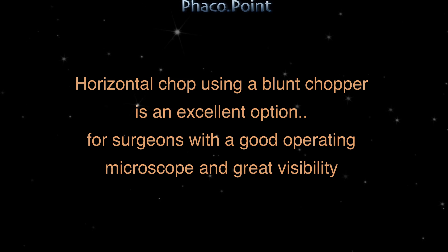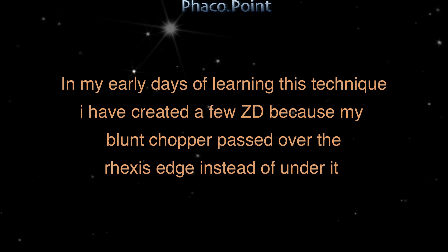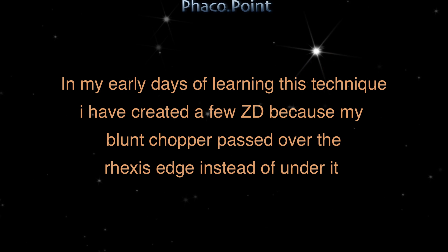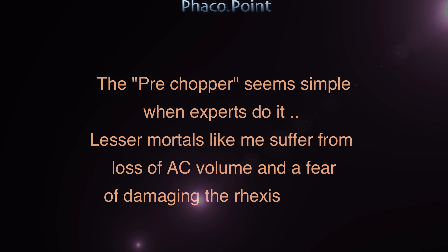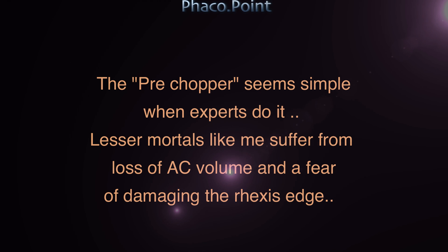Using a horizontal blunt chopper is an excellent option; however, you need a good microscope and great visibility. In my early days of learning this technique, I created a few zonular dialyses because my chopper actually passed over the capsulorhexis edge. This usually happens on the second or third chopper attempt due to ruffling of the cortex impairing visibility, or the pupil shutting down making it difficult to visualize the CCC edge. Pre-chopper seems to work in expert hands, but for lesser mortals like me there is loss of anterior chamber volume and a fear of damaging the capsular edge.